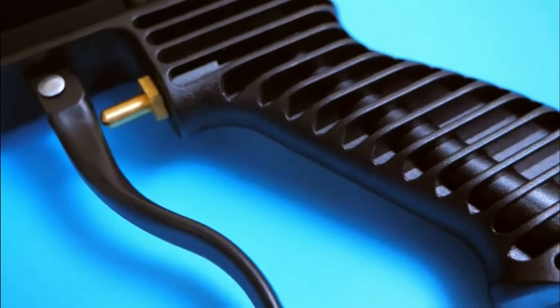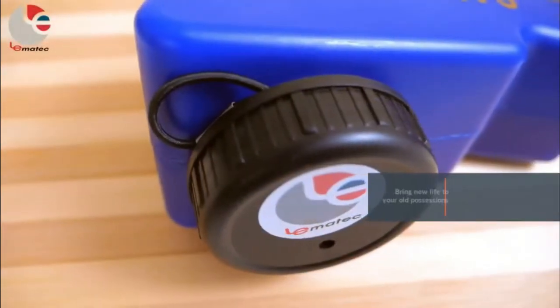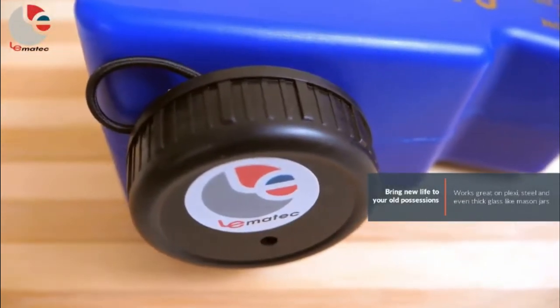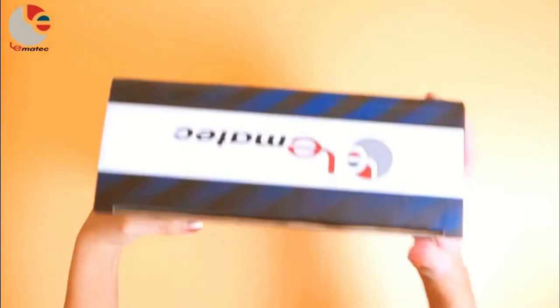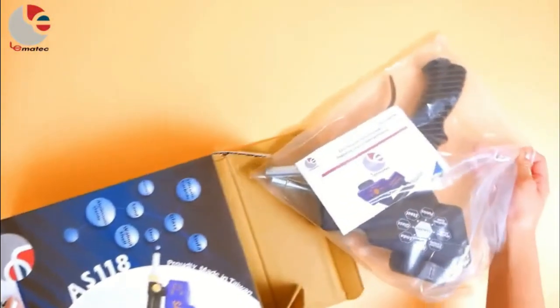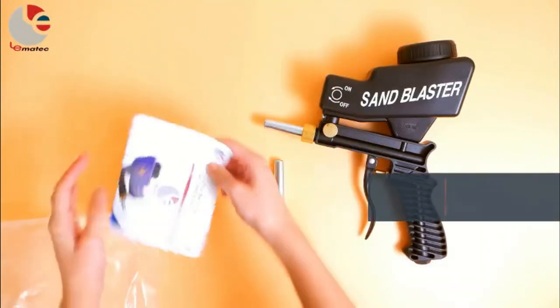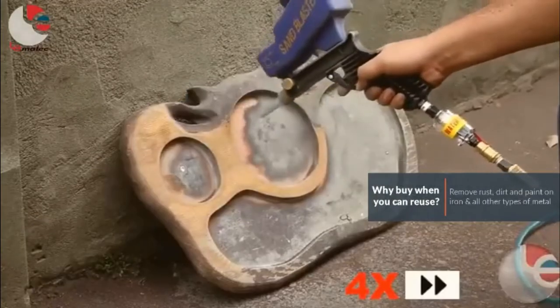These high-performance sandblasting guns are specifically designed to outperform gravity-fed reservoirs for greater consistency in work. A fully adjustable control valve controls the flow of sand precisely. The flexible sandblaster is able to handle media like glass beads, steel grit, silica carbide, sand, and much more. It cleanses, restores, and protects against corrosion on various surfaces.